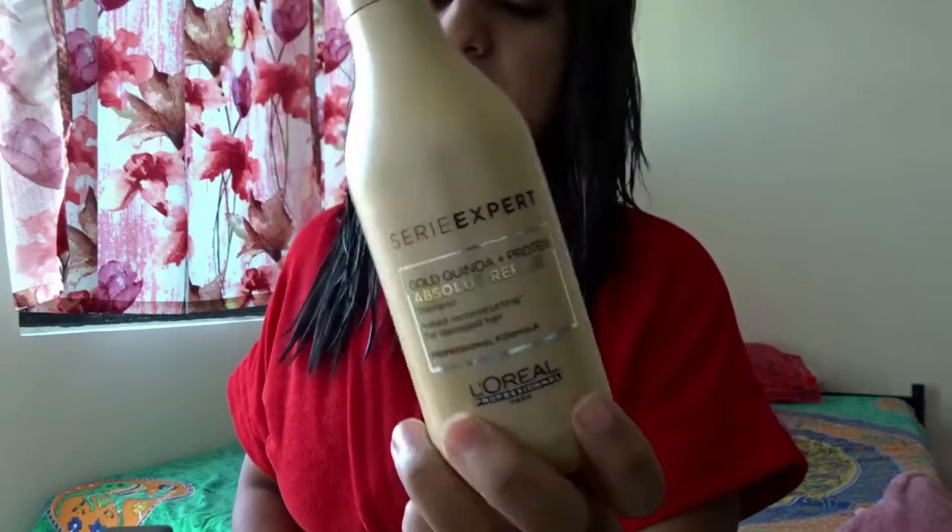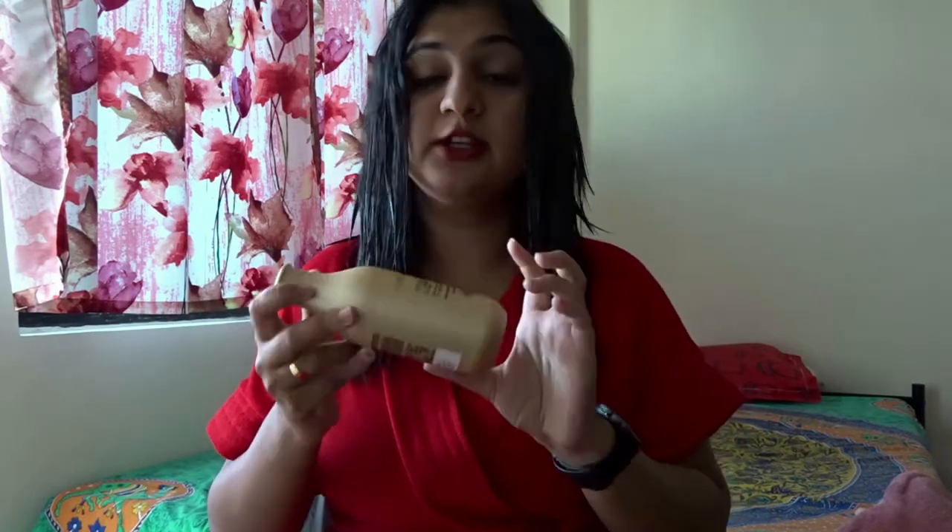I just rinsed my hair with the Series Expert L'Oréal Paris shampoo and it already feels amazing — the smell of the shampoo is really good. I really recommend this shampoo, if not for anything else, because the smell is great and it has definitely helped me with hair damage repair for a very long time. Next, I'm going to be using the Series Expert hair mask.